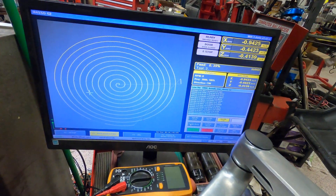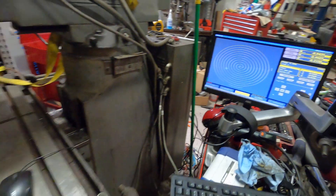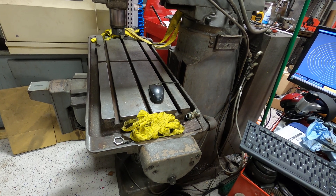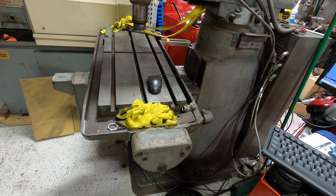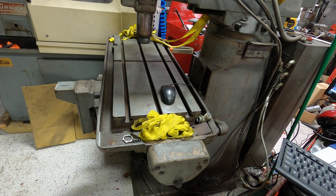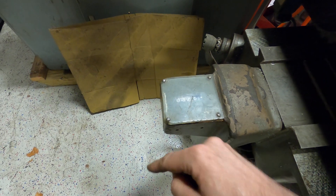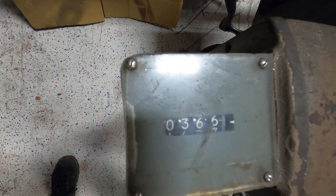Here are the Masso controls. The machine runs really smoothly. The little clicking you can hear is actually just a feature of this mill — there's a mechanical counter here, like a really old odometer on a car. You can see it there. There's one for the X-axis as well.